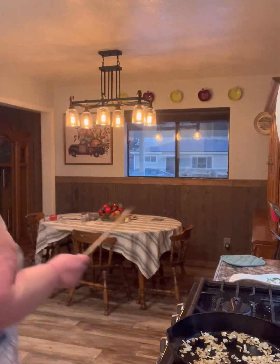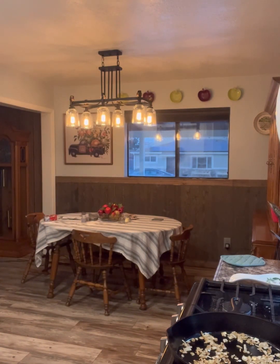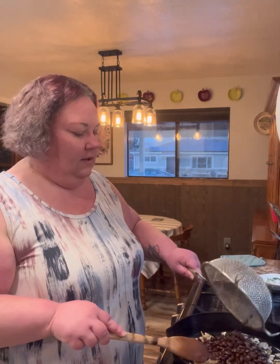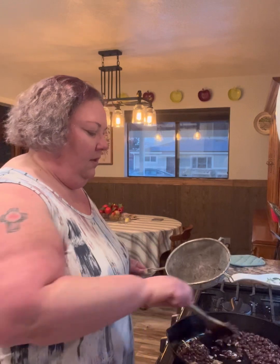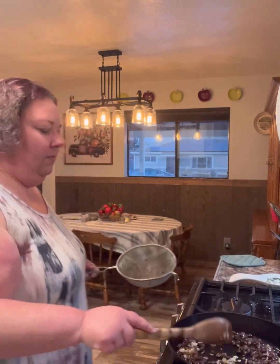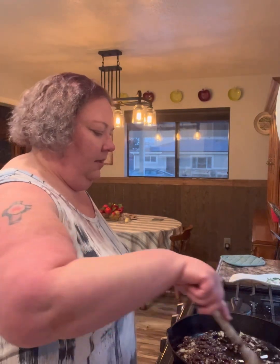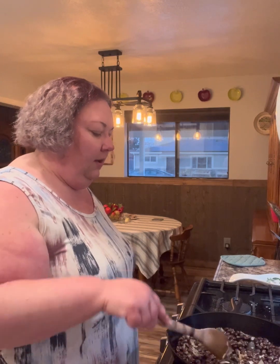Let me grab my beans now. We're not using pintos — we are using black beans. These were in a can, and that's fine. If I used them dry from the bag, this would have taken over 24, maybe even 48 hours because you have to soak the beans to get them soft. They're ready to go. At this point, I'm going to add some salt.